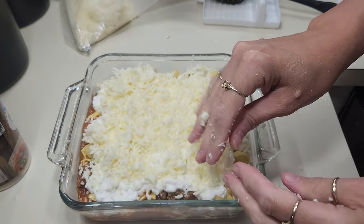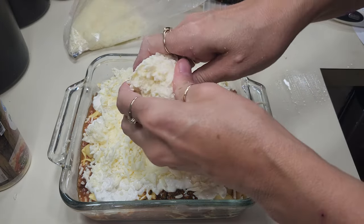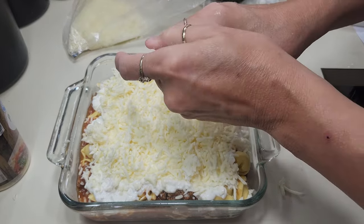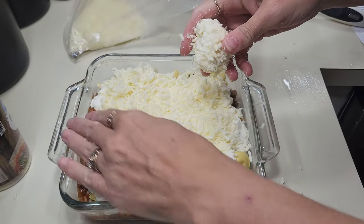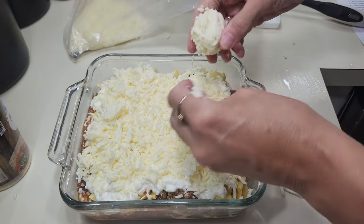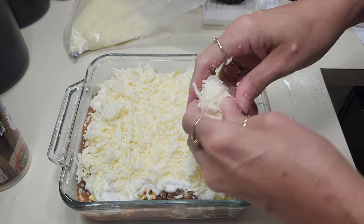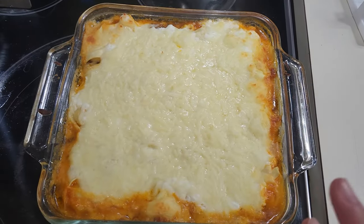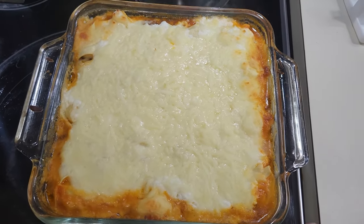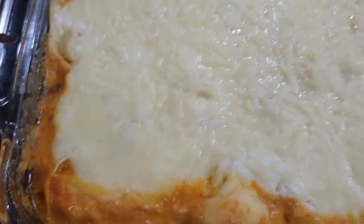The oven is at 350. We're gonna cover this with aluminum foil and put it in the oven — it says 30 minutes covered, then uncover and let it cook for about 15 more minutes. Last night's recipe I thought would be about 30 minutes and it wound up being an hour, so we'll see! I could have let the top get a little browner, but Danny and I don't care for crusty tops. We like a good cheese pull though, and this looks like it's gonna be one — look at all those little bubbles going around.